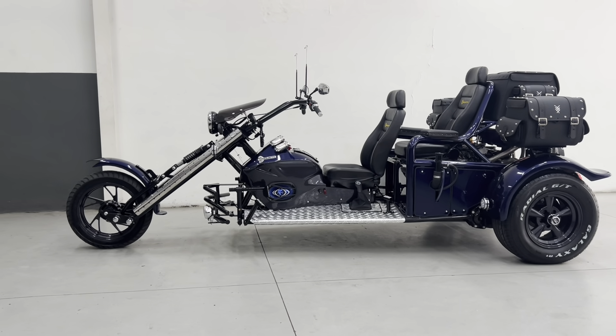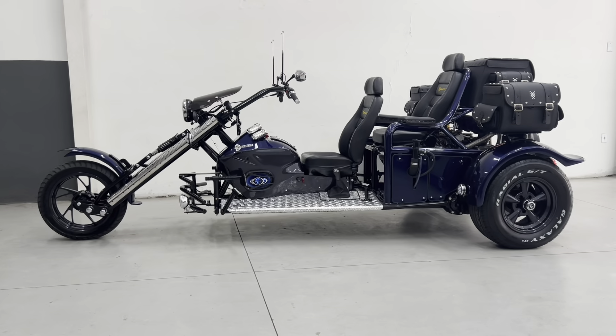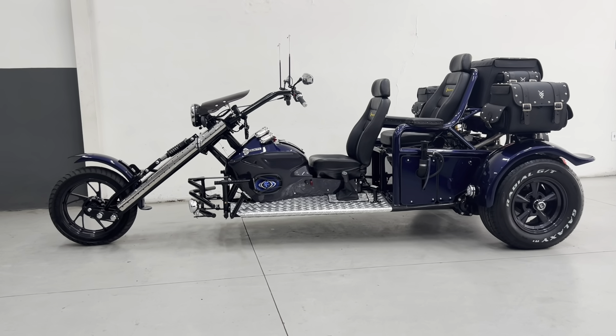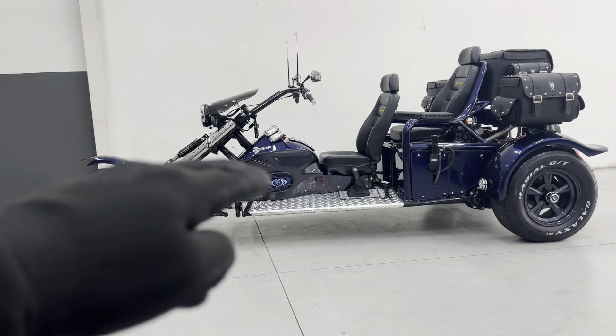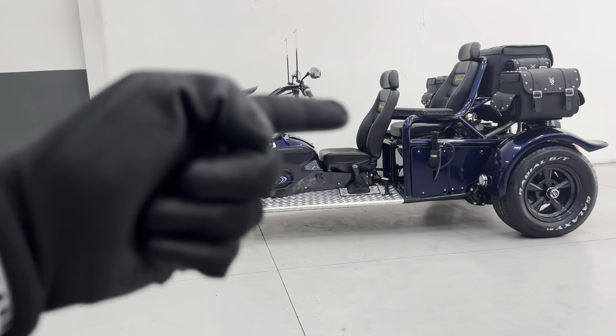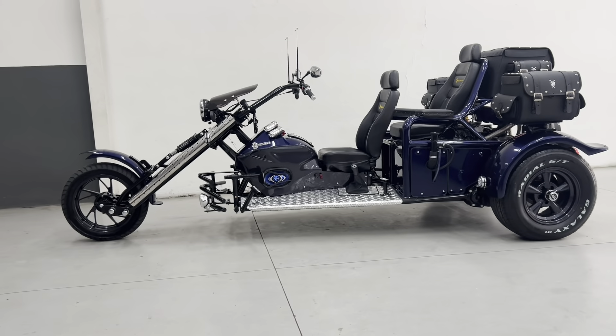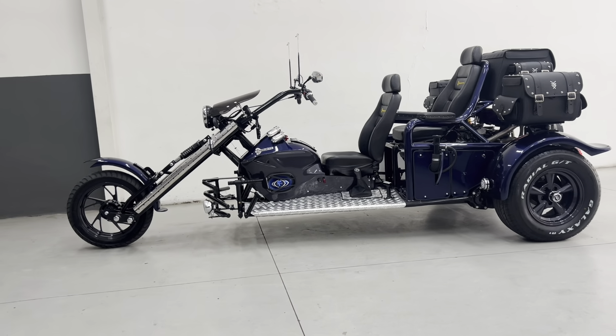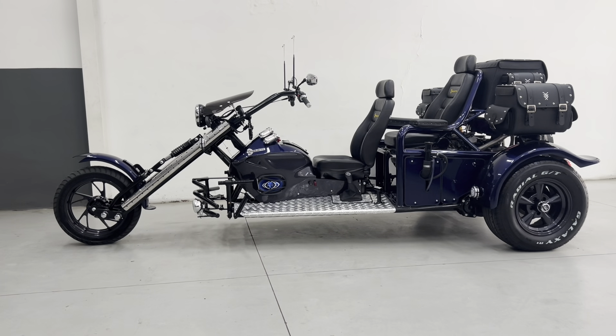Pouco tempo atrás saiu um triciclo dessa mesma cor para Goiânia. Ele também está com os detalhes no cinza grafite — a parte de baixo do console, as faixas no paralama no cinza grafite, e as rodas escurecidas pintadas no cinza. Está com LED decorativo azul, por ser um triciclo azul.